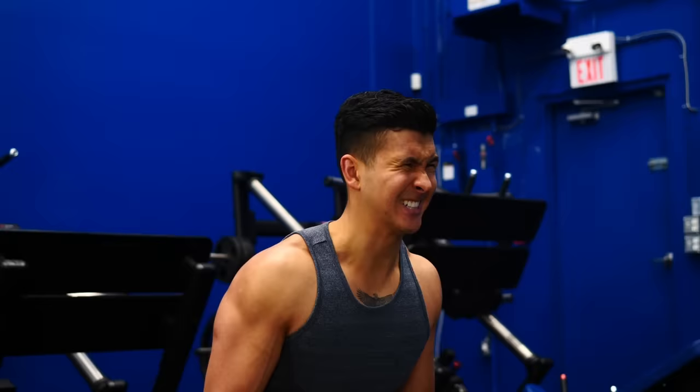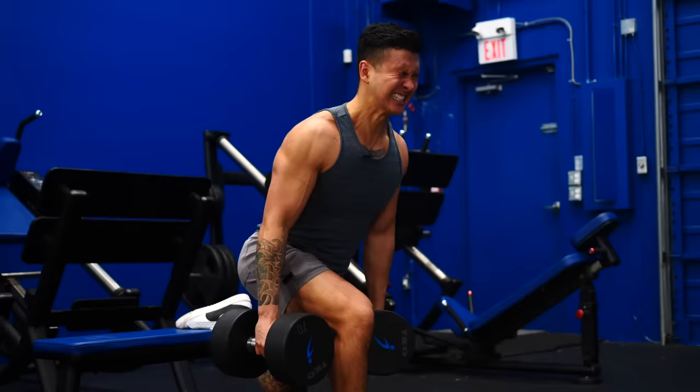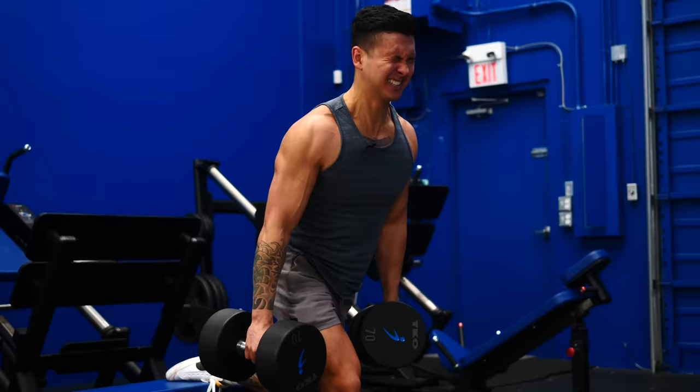Before I show you the proper form, I gotta be honest — these are brutal. It'll feel like you're doing three exercises in one, and I personally have to tell myself all sorts of crazy things just to make it through a set. But they have done wonders for growing my glutes. So just remind yourself, we're all suffering here and you just gotta push through the pain to build your buns.